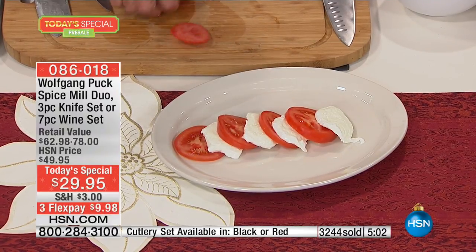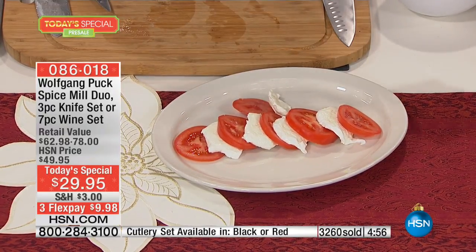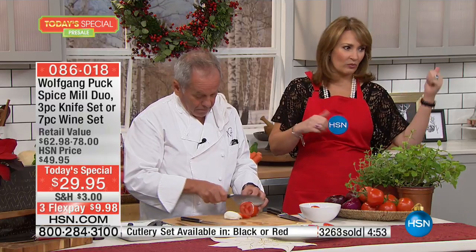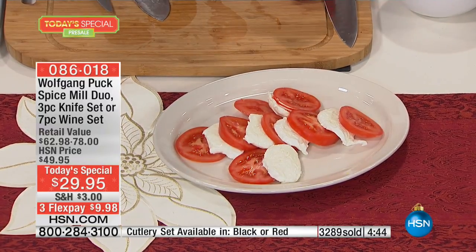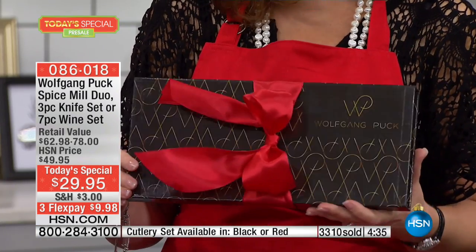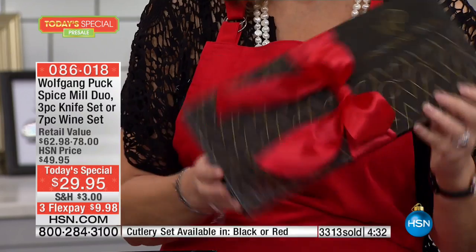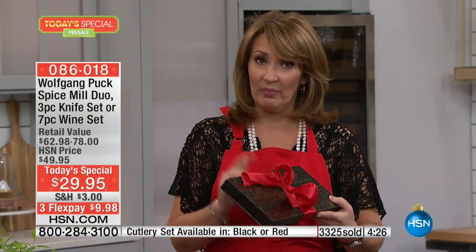A lot of us have sons and daughters who cook and they need good things in the kitchen — think of your sons, daughters, daughter-in-law, son-in-law. These are things we use that make life easier. When you see the box the knives come in, it's a classy presentation. This does not look like a $25 or $30 gift at all — people will think it cost $150.